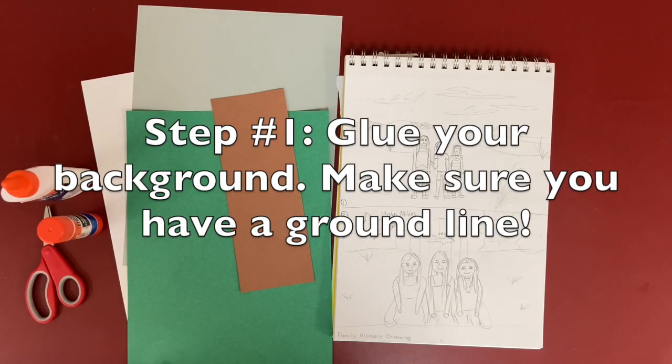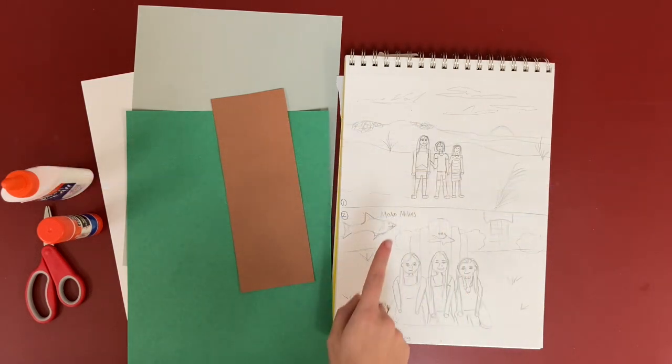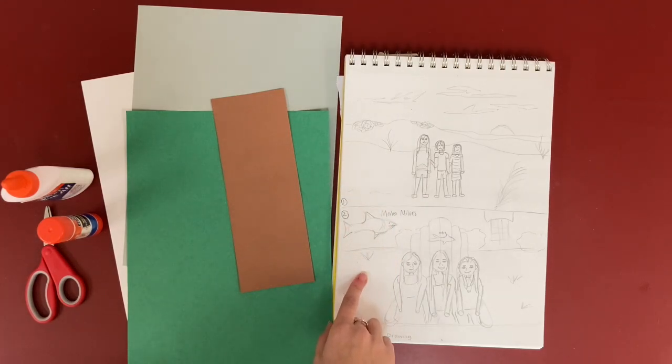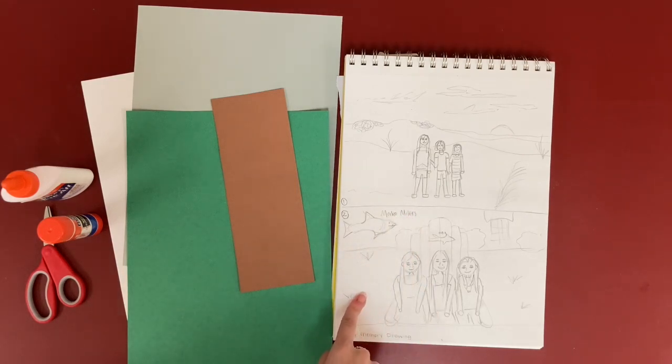Step one is to make your background or your setting. I decided to go with the big chair drawing instead of my dune drawing for my family memory. I need to have the front part of this building and some grass.